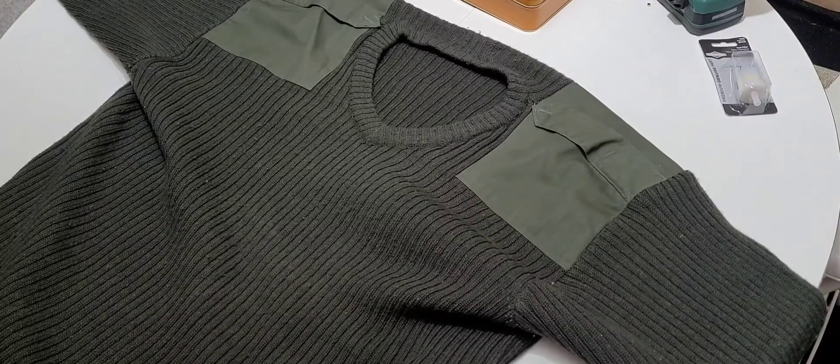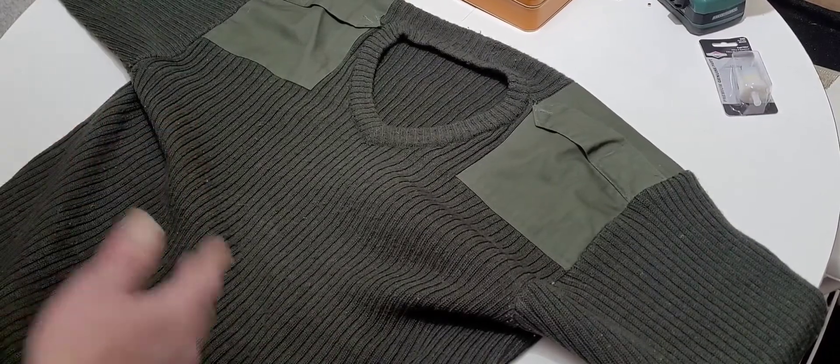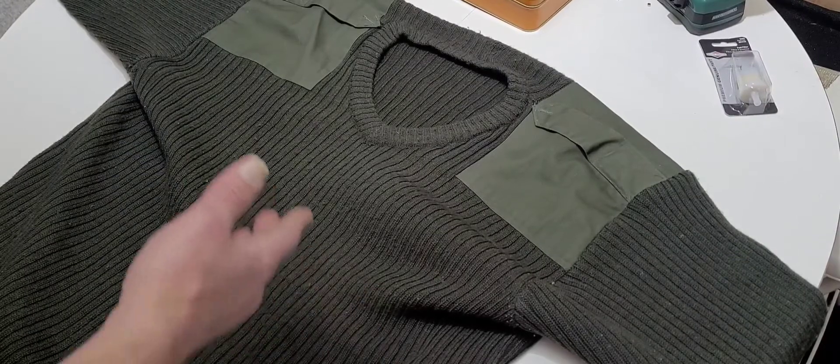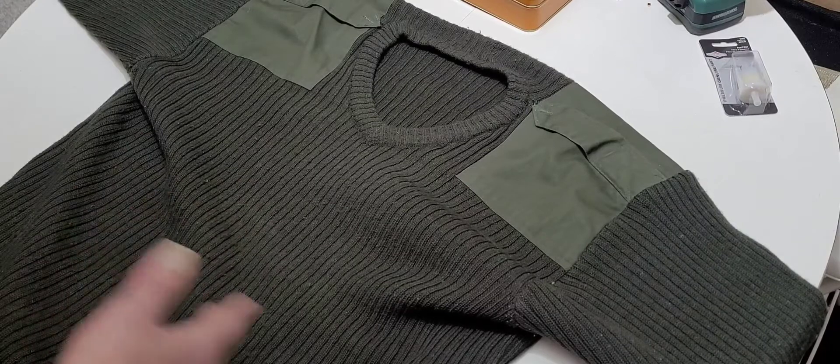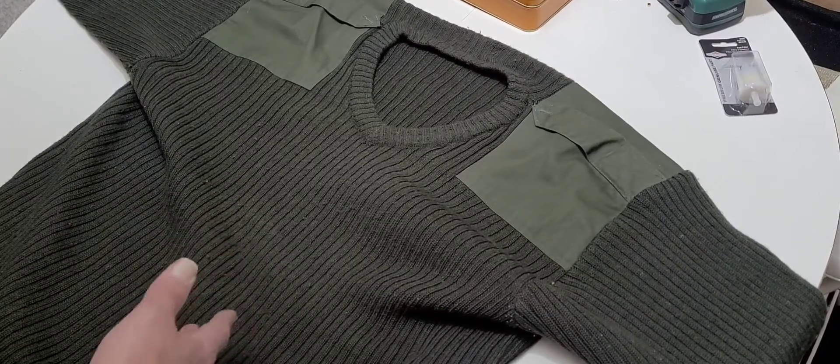It is dirty — I work around grain so it gets a lot of grain dust. But keeping yourself clean will keep the wool clean. If you wear this like five or six days in a row and you start to stink, your wool is going to start to stink.